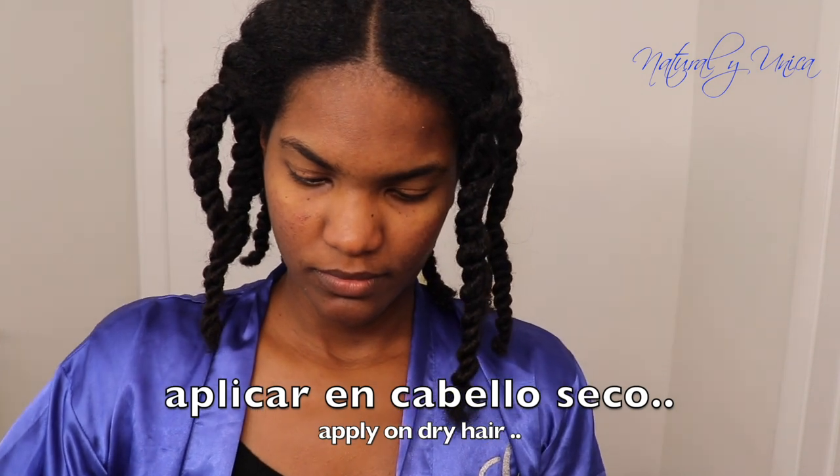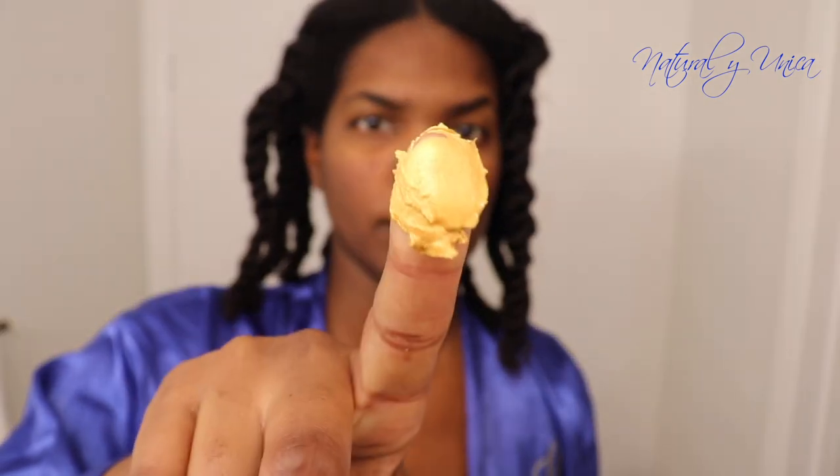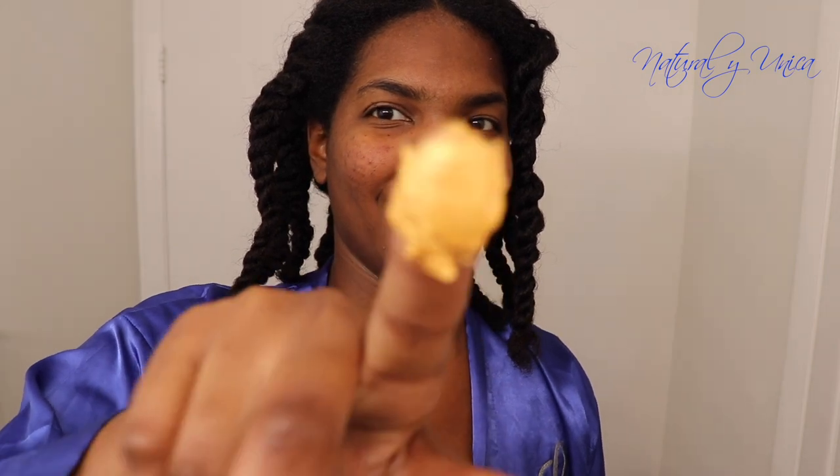Voy a escoger un poquito del producto y lo voy a aplicar en mi dedo para comenzar a aplicarlo en mi cabello. El estilo que voy a usar se llama ombre — color de pelo ombre es generalmente oscuro desde las raíces y se va aclarando hasta las puntas. Mi deseo es lograr el estilo que se vea natural. So what I'm going to try to do is ombre style — it's normally dark from my scalp and then it gets lighter on the ends.